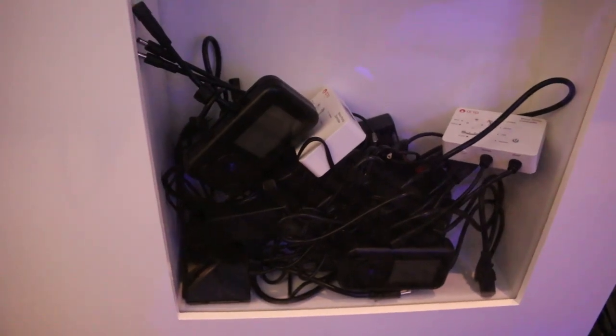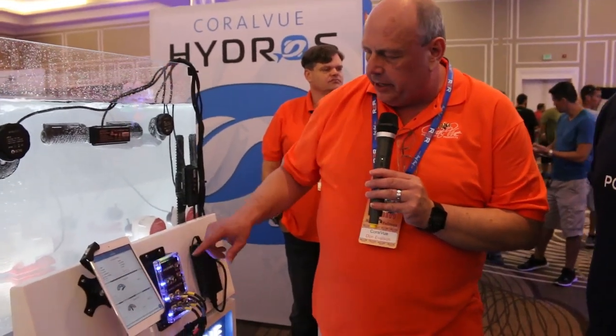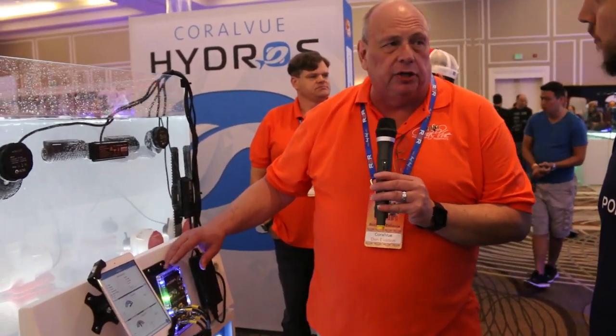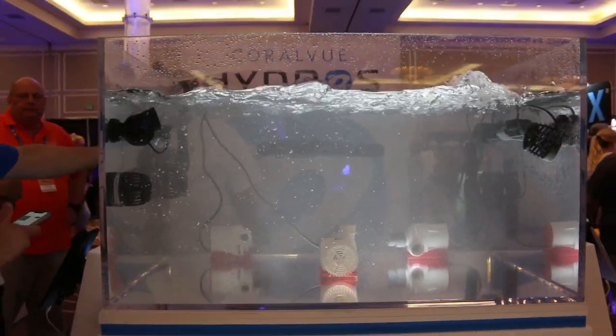The pumps are controlled and managed through an app that you can run on iOS or Android. Some of the features of the system include synchronization between multiple units — so if you have several WaveEngines, they all synchronize with each other.